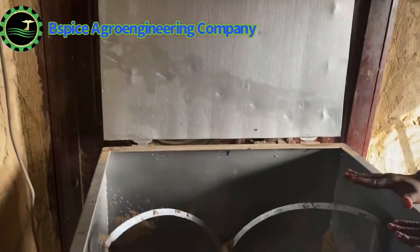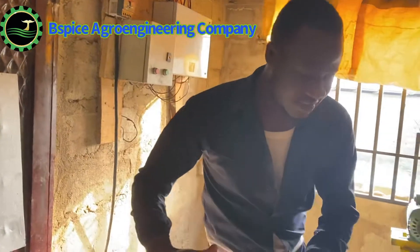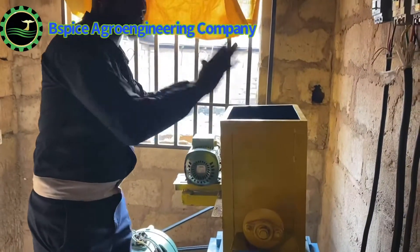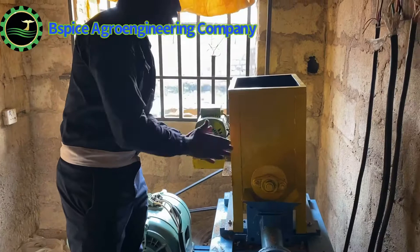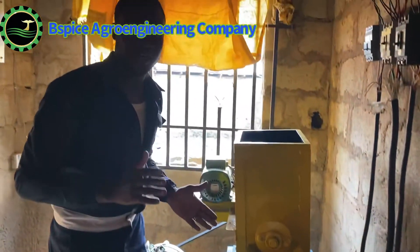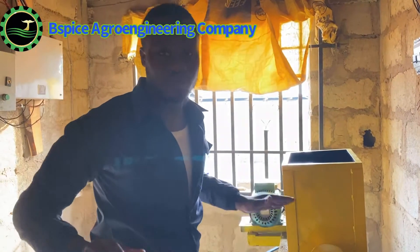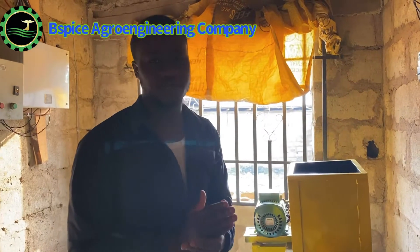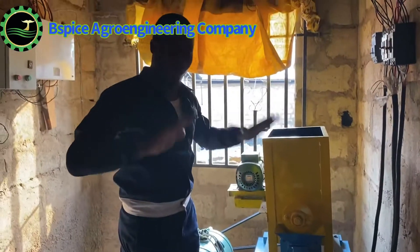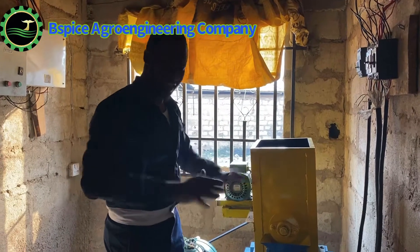This is the wet mixer. After mixing your ingredients here, you bring the mix and pour it into the loading device instead of loading it manually. The machine will then load itself into the extruder in a sequential order so you get a very uniform feed. If you are producing 3mm feed, all the feed will come out at 3mm — uniformly. We are about to begin, and the world is about to experience our magic. This is the first of its kind in Osun State.